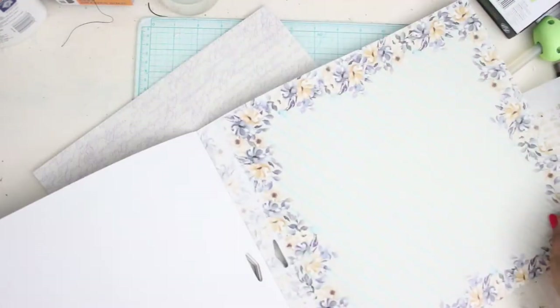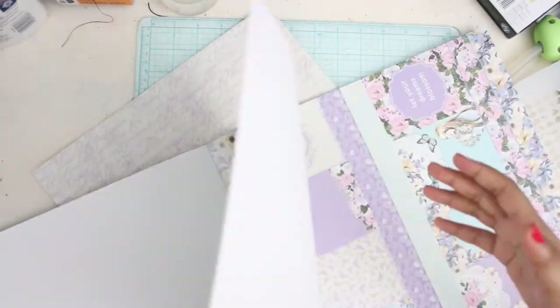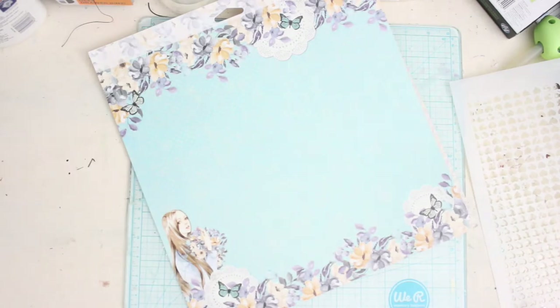I've selected my papers and the next thing I'm going to be doing is making layers out of papers. For this I'm taking another paper which is a little contrasting and I'm going to do some fussy cutting around this paper.